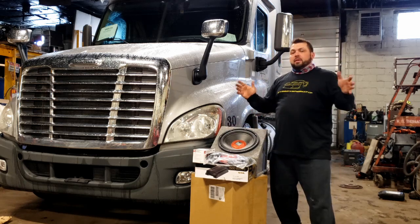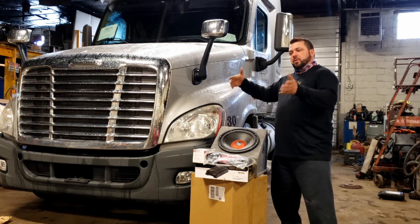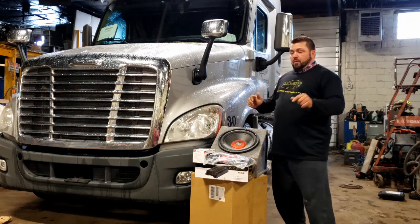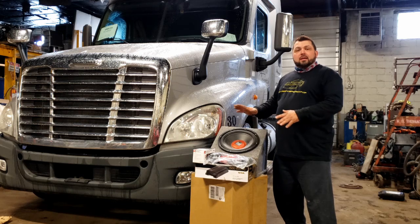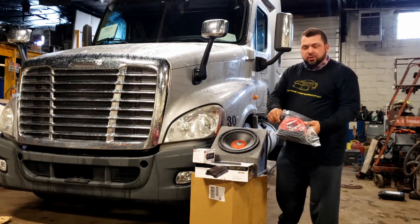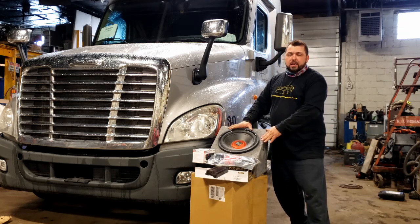This is a sleeper — not a very big sleeper — but we're going to try and put the sub either right in front of the bunk, or down inside the bunk underneath, because your bunk actually lifts up and you'll see that in this video. We're going to figure out where we want it sitting, then work on getting our four-gauge power wire for the amp ran to the area where we're going to keep the subwoofer.